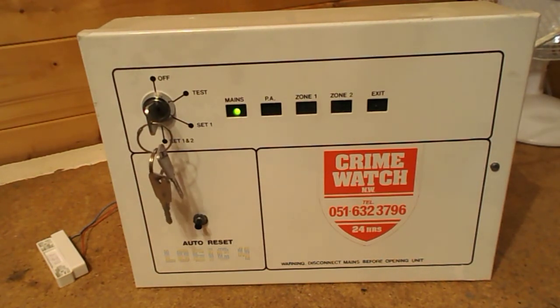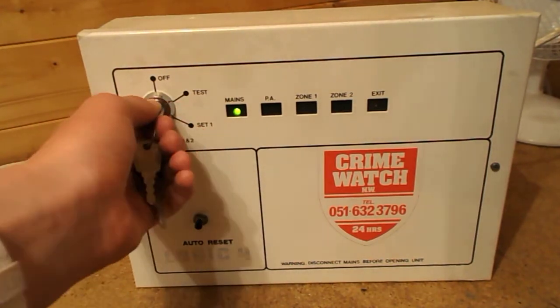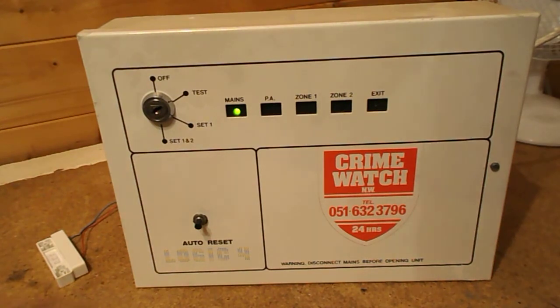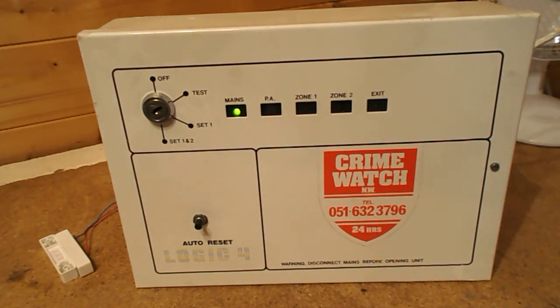There are two more things I can demonstrate. The first is short and sweet — that's the test feature. If I put the alarm into test mode, all the active zones light up. So if I open these contacts, we get an exit light, meaning the zone's active. And then if we close it, the zone's off again. That's just a quick example of open and closed circuits. The key is removable in all positions, so I can leave it in test mode.